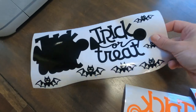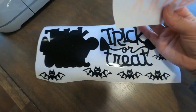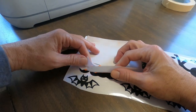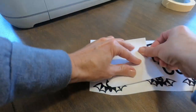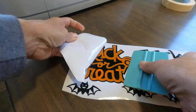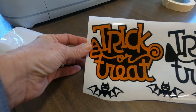Here is the weeded decal material, and now I'm going to show why we mirrored it. I'm just going to flip this over and put it right on top of the other piece, lining it up as best I can. Once everything is lined up I just rub it down, then pull off the backing — and now you have a perfectly layered window cling.